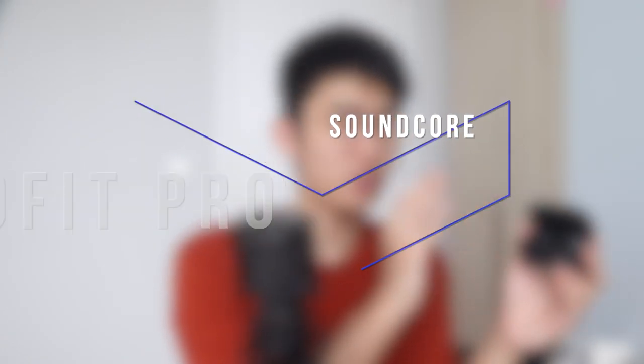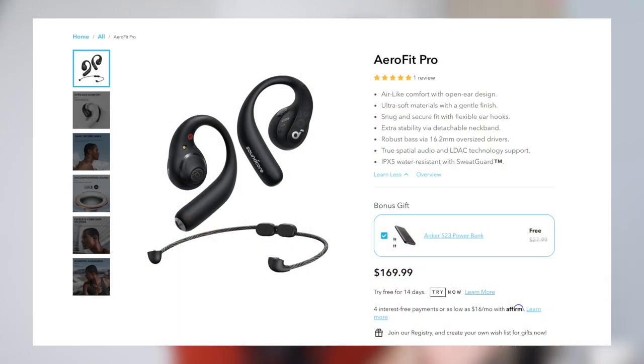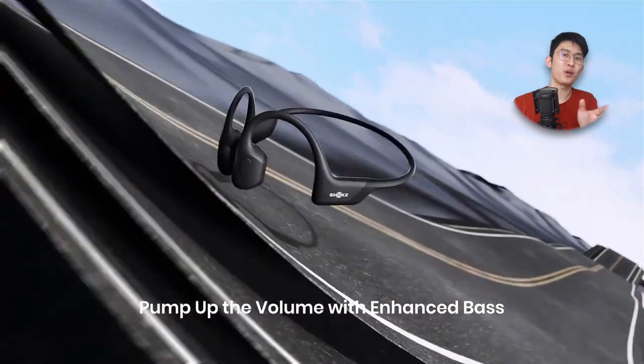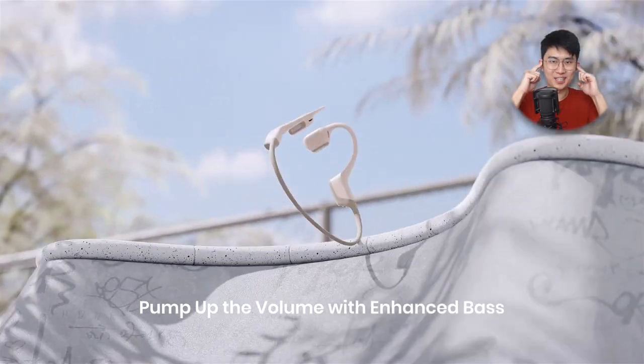I want to start by talking about the price. At $170, these definitely don't come cheap, but neither do all open earbuds in the market today. In particular, the Shox OpenFit that I got a chance to try out — I'll have a little comparison to it later. One thing I can say for sure is these Aerofits are a better buy than the $10 more expensive Shox Open Run Pro. That bone conduction earbuds — I just don't understand why people get it. It's very quiet, and when you crank it up, they vibrate you like a head massager. But I still see them quite a bit, so there's apparently a market for it.